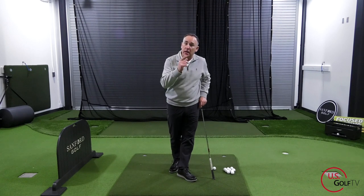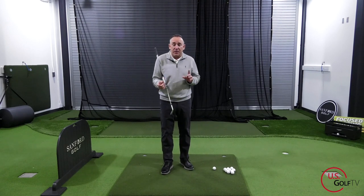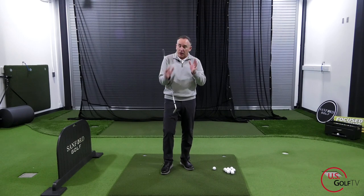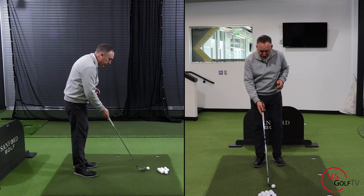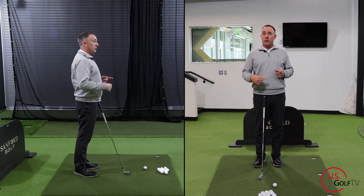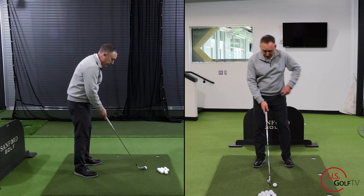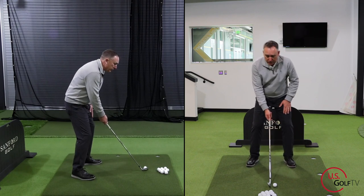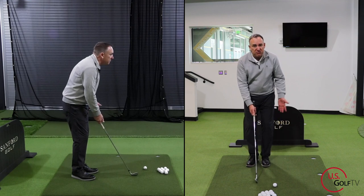So here are two drills you can do to help with that. We need to get two things happening — one part going one direction while something is going a different direction. So the first drill: you're going to take your regular setup, take your lead foot, and bring it back to your trail foot.